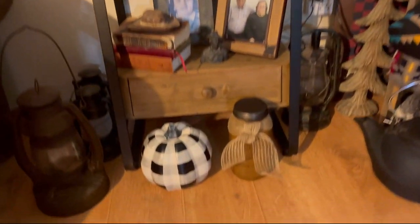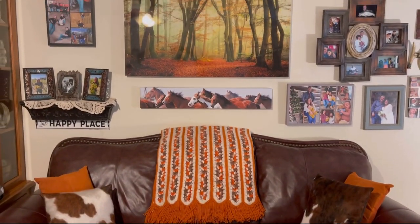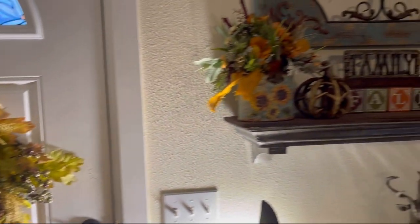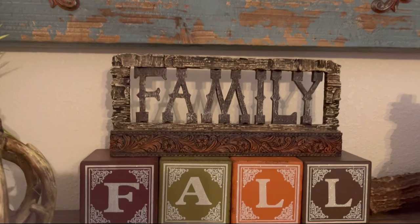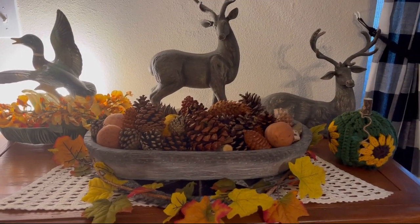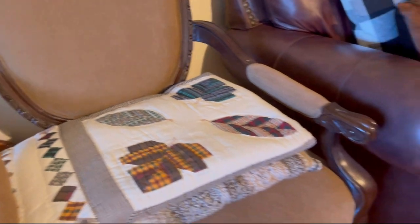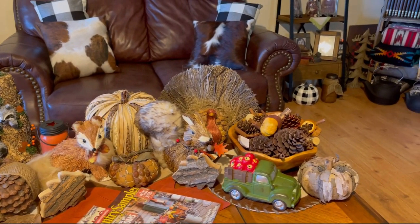That afghan there, my grandma Naylor made — she made it a long time ago and my mom gave it to me. I absolutely love the colors; it fits in my living room and in fact it stays there all year round, except during the Christmas season. A lot of the overall decor in my living room is very outdoorsy, kind of western and cabin-y. My husband loves to hunt and fish, so that's kind of how my living room is set up. I have a lot of cowhide and just different decor like that.